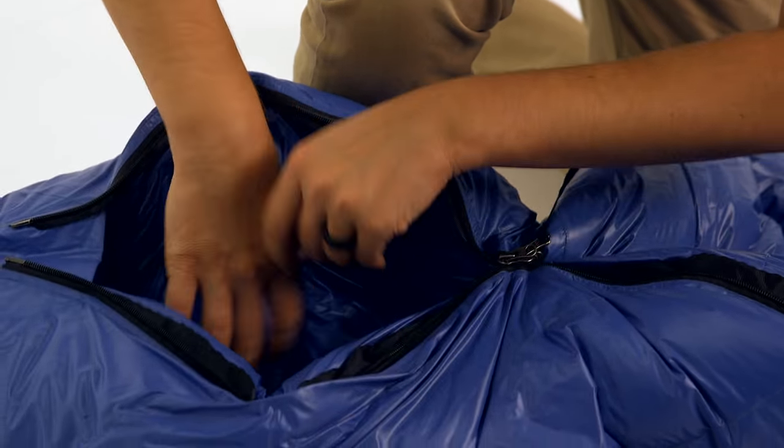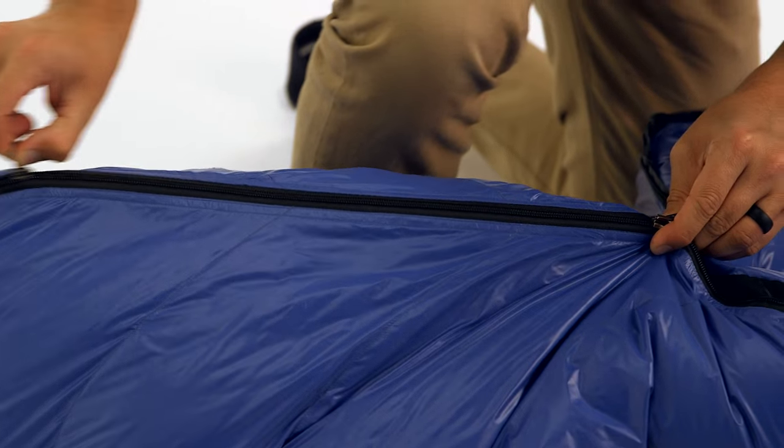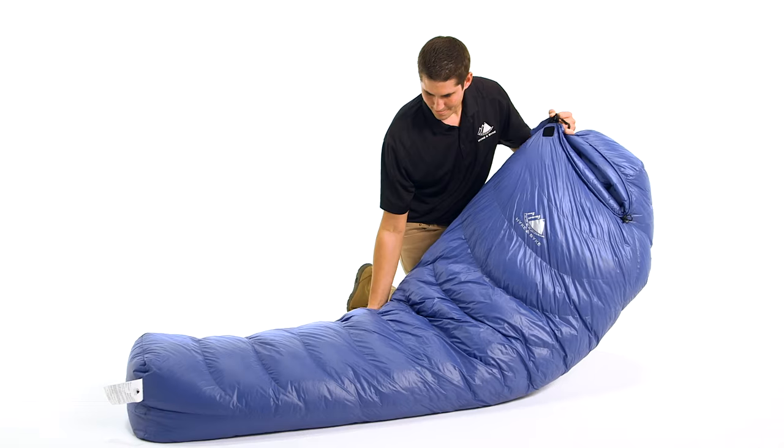The 20 denier nylon shell fabric is water resistant and has a silky texture that is extremely comfortable on your skin. It is the lightest weight textile available in any of our down products.